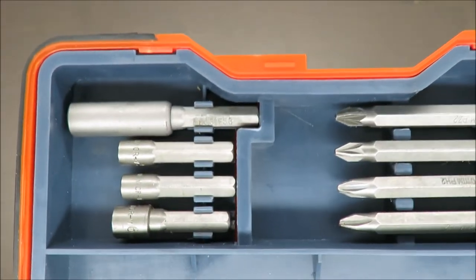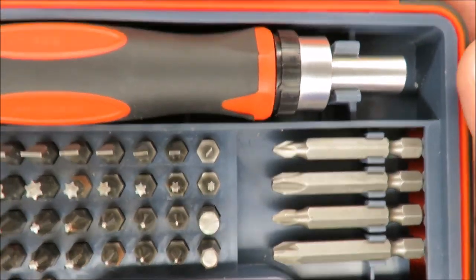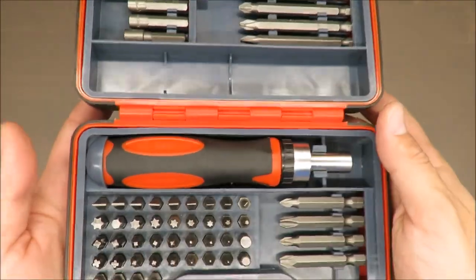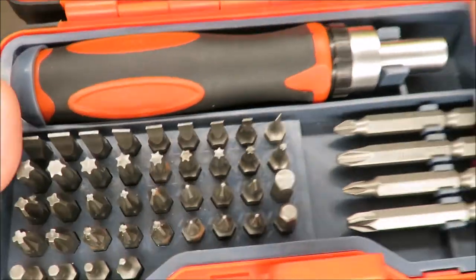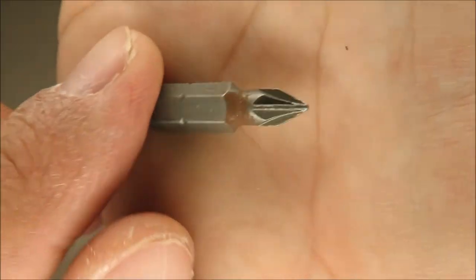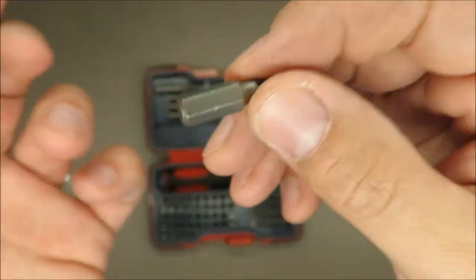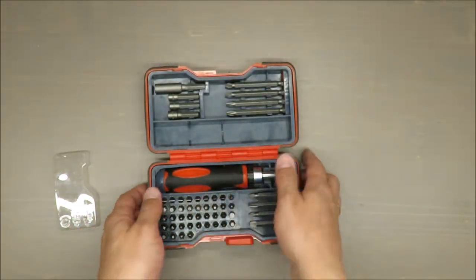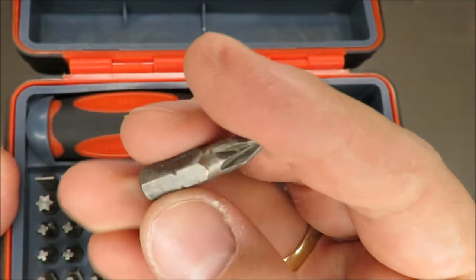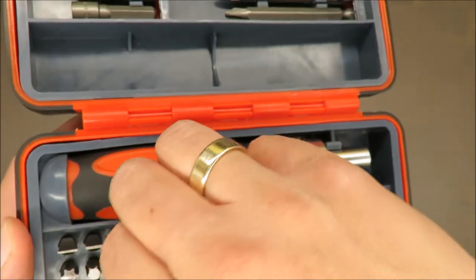What I don't like is the quality of the smallest bits. Take a look at the bigger ones — they are completely like new, because for me it's a handy set for small things done quickly without taking out all the electric tools. But take a closer look at those bits: they are rusting. I'm keeping them indoors, so they have quite nice operating conditions, but still they are rusting. It's a small thing but it's annoying.